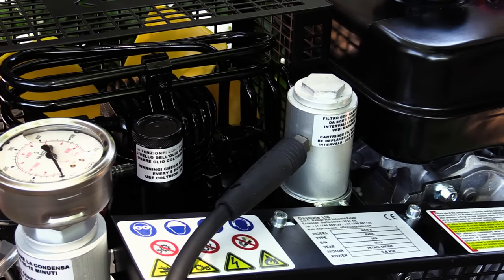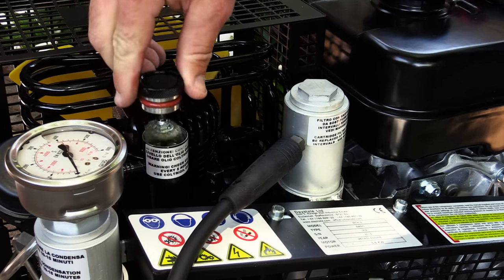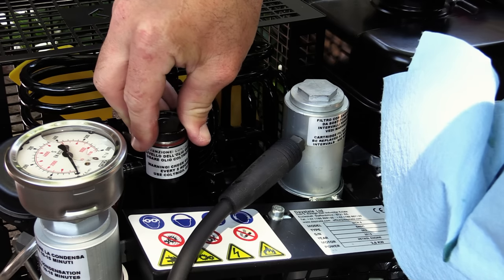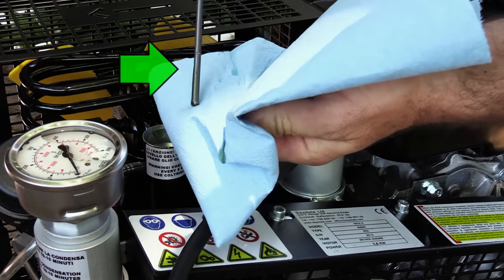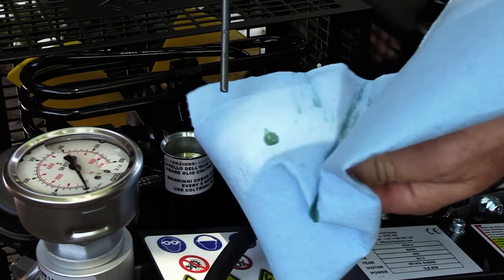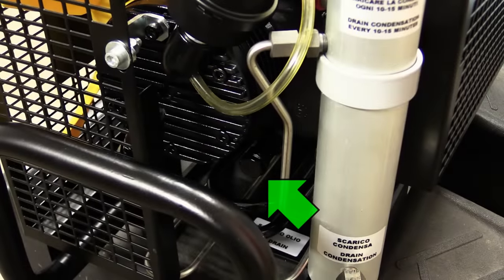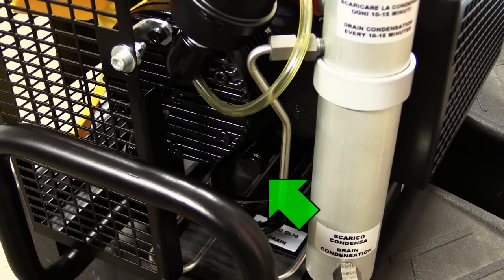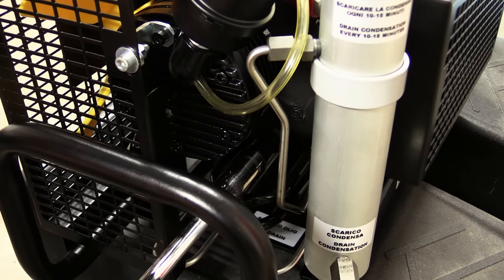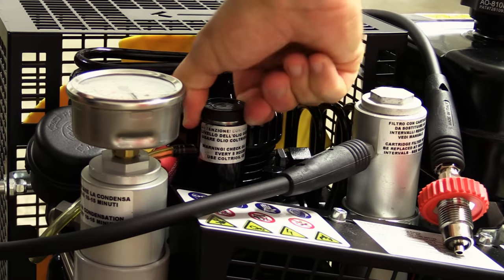Setup and pre-flight checks are straightforward and easy. To open the compressor's push-lock dipstick, grip it tight, rock it back and forth, and pull. Wipe it clean, reinsert, and make sure the oil is somewhere between the hash marks. Push the dipstick down until you feel it lock into place. This oil needs to be changed after the first 5 hours, then every 50 hours or annually. Counter-clockwise with a 17mm socket breaks it loose. Rock and remove the push-lock dipstick.